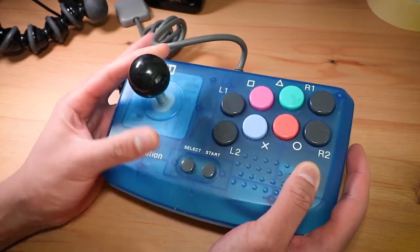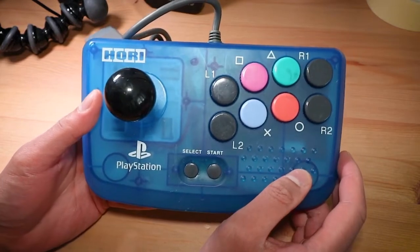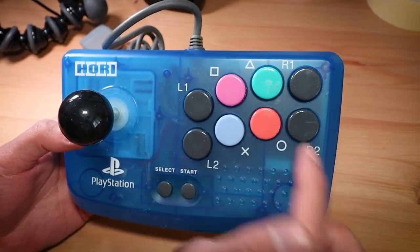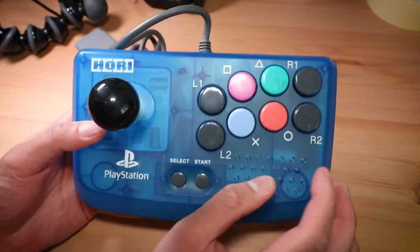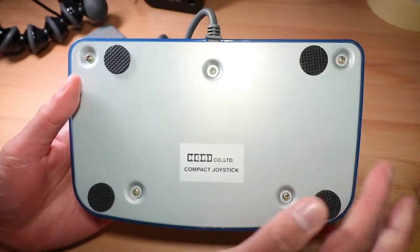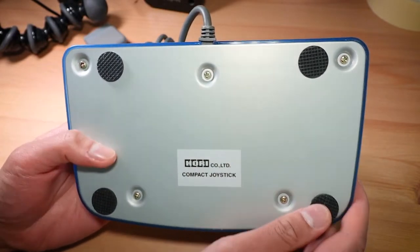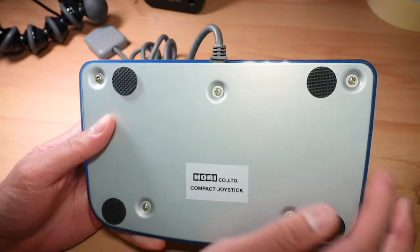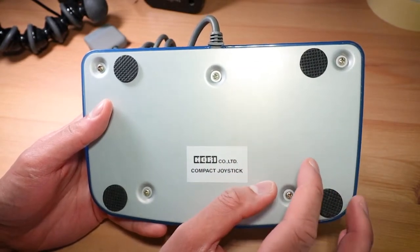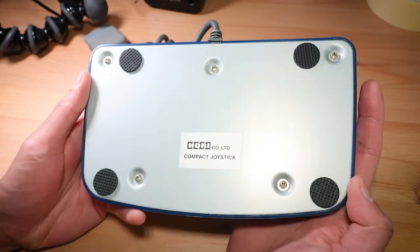It doesn't even have a turbo or slow motion feature, which was common with a lot of arcade sticks back in the day. The one I've got has a nice translucent blue case. X, Circle, Square, and Triangle have their respective color buttons, and everything else is gray. There's a black ball top. On the underside of the stick you can see a nice heavy metal plate which adds quite a bit of weight, rubber feet, and five screws holding the case together.